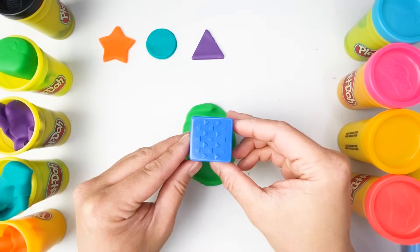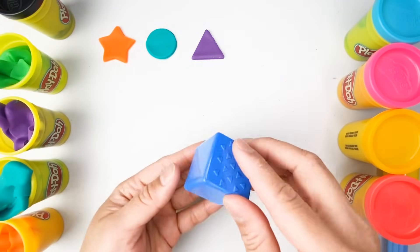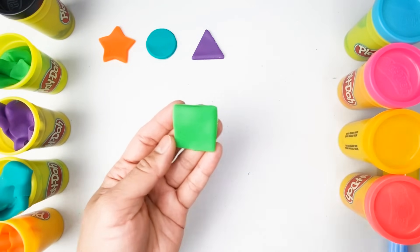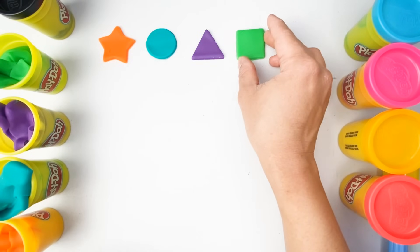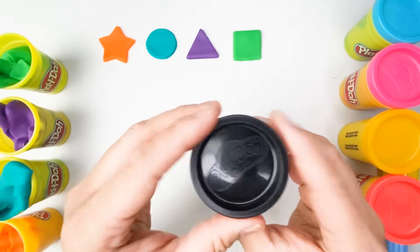And what shape is this? This shape is a square. The color looks beautiful. Our square is color green.